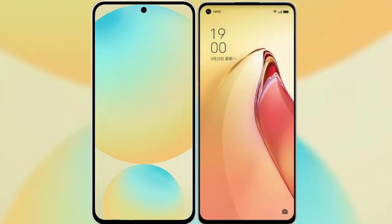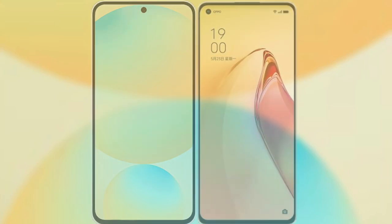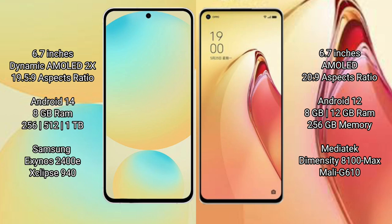I will compare the new Samsung Galaxy S24 FE with Oppo Reno 8 Pro Plus. Samsung Galaxy S24 FE has a 6.7 inch Dynamic AMOLED Display with aspect ratio 19.5:9. Oppo Reno 8 Pro Plus has a 6.7 inch AMOLED Display with aspect ratio 20.5:9.